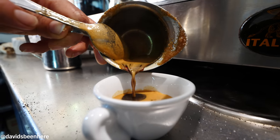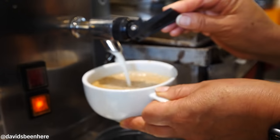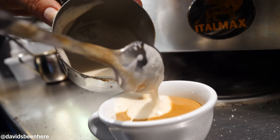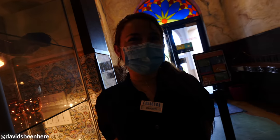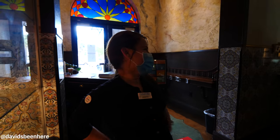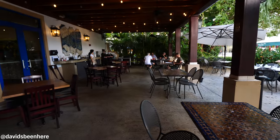Right here we have the ventanita — this is where you come for a quick coffee on the go. There are four different styles: cafecito, which is just one shot espresso; colada, which is like two or three shots; cafe con leche, which is about 70% milk and 30% coffee; and then cortadito, which is the opposite — about 70% coffee and 30% milk.